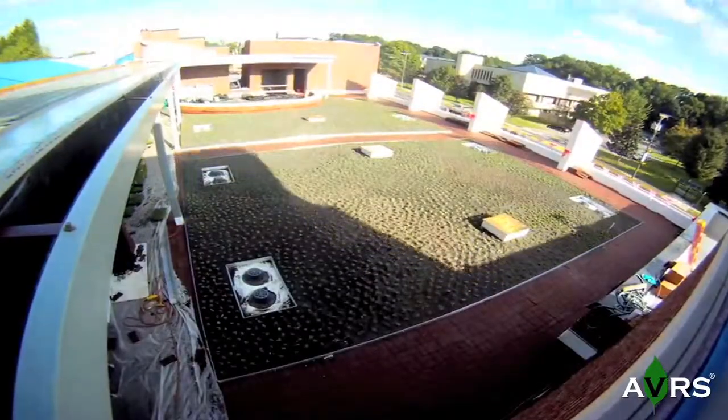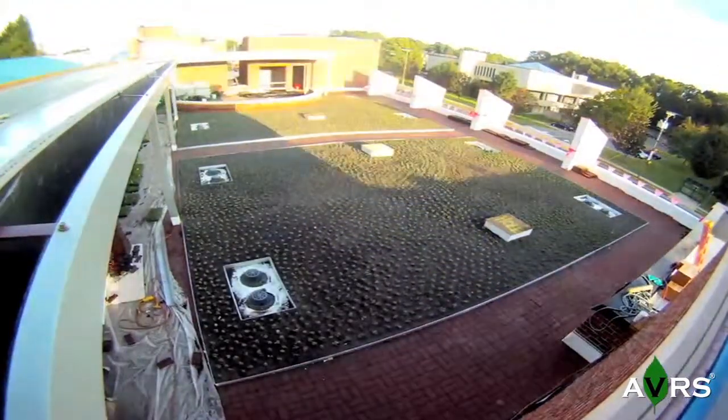Once the plant material has been placed, the installer should thoroughly water to ensure proper root growth.